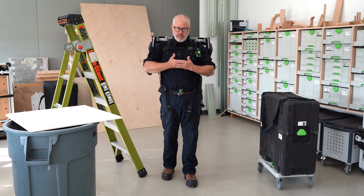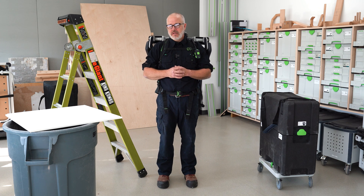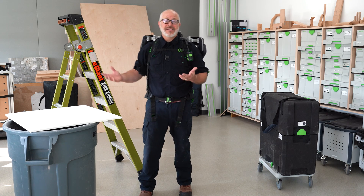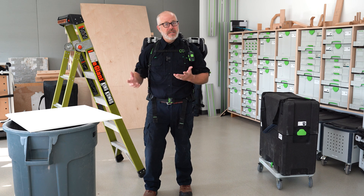Anytime you're working mid-level or above your head, that's where the ExoActive comes into play. For this application I'm going to be putting up a ceiling panel in a drop ceiling. Granted these are very light, but if I was doing the entire room I'd be above my head all day long and my arms would get exhausted.